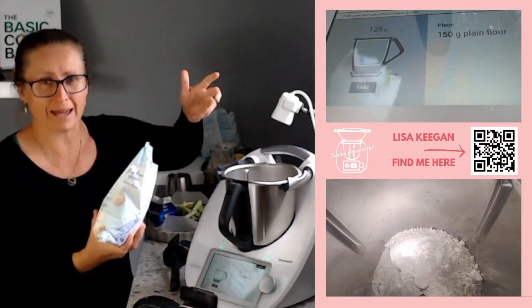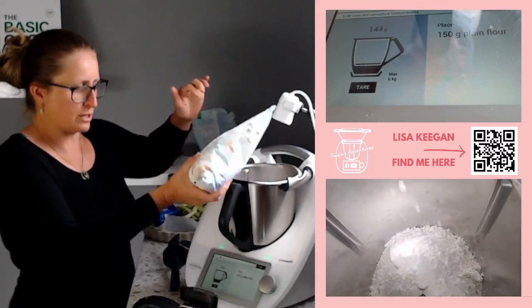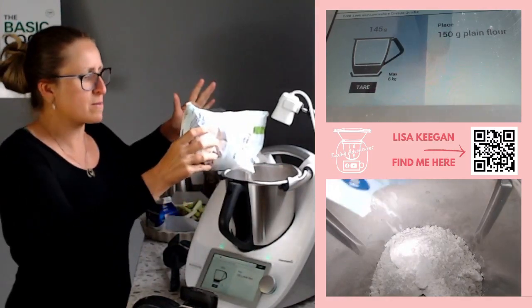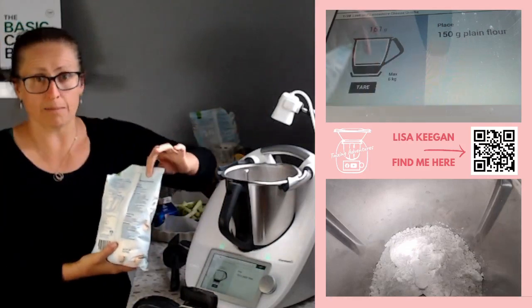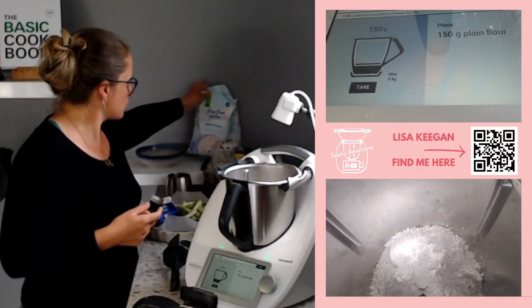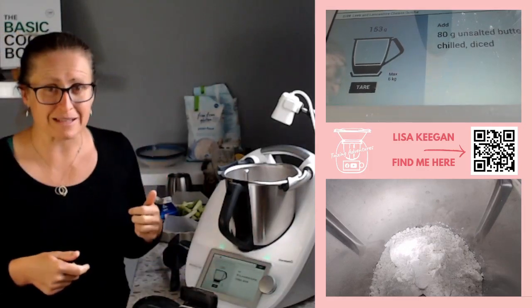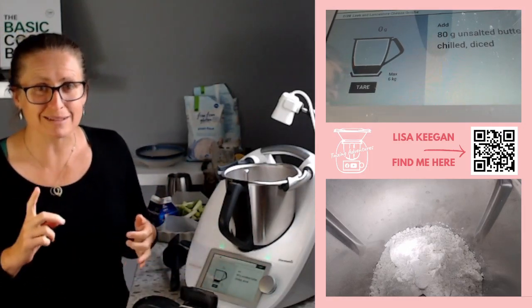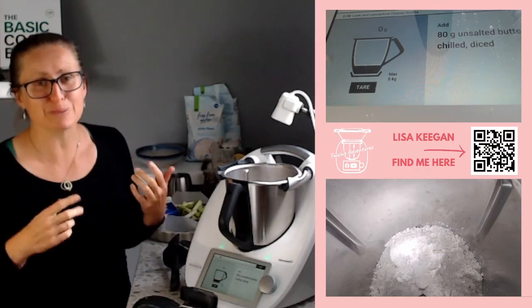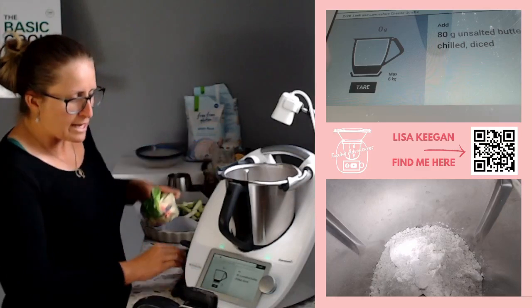In my house people open multiple packets - that's what happens when you've got little people who cook. Owning a Thermomix means my children can all cook, from the six-year-old all the way up to the eleven-year-old. I've got four boys and they all cook with the Thermomix. It does mean there's always a dirty Thermomix and things not put away properly, but they're cooking and they love it.